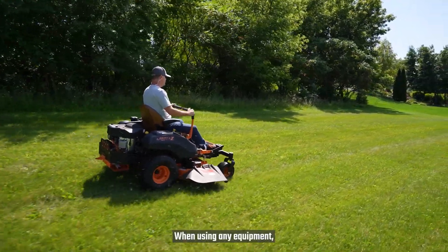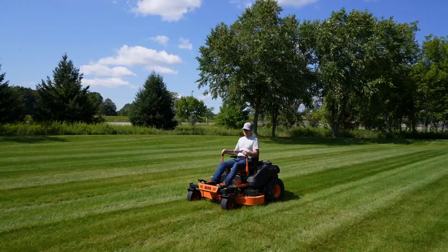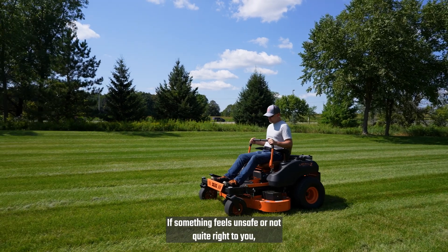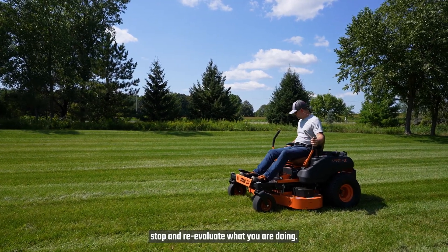When using any equipment, the key safety elements are based on common sense and good judgment. If something feels unsafe or not quite right to you, stop and re-evaluate what you are doing.